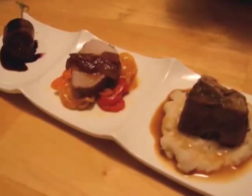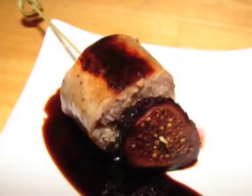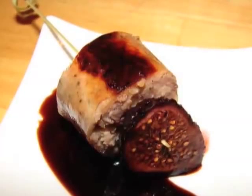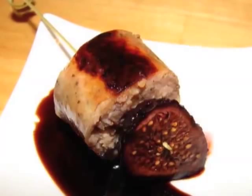On to the pork courses. Course 13: wild pig and fig. This is a great wild boar sausage — I skewered that with a dry mission fig that I poached in a little bit of red wine. Underneath that is a balsamic reduction, just some aged balsamic reduced. What a great combination.